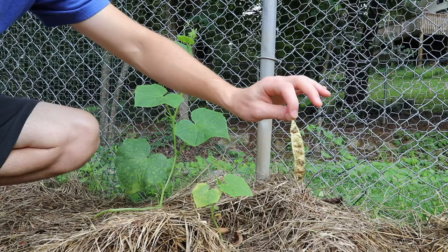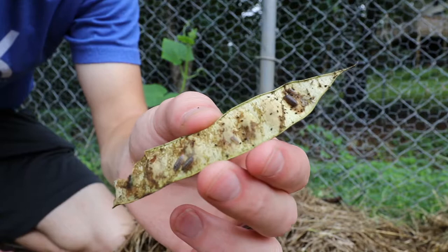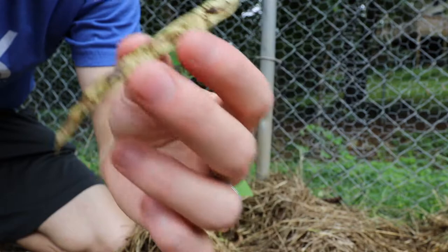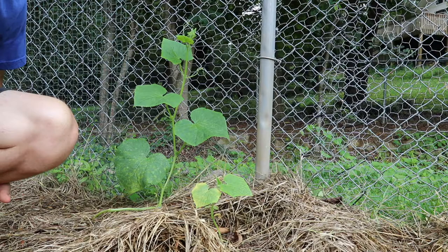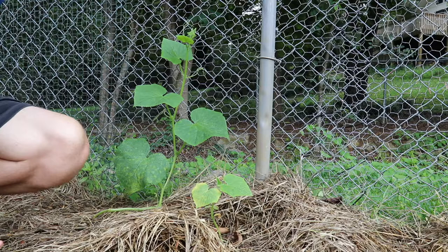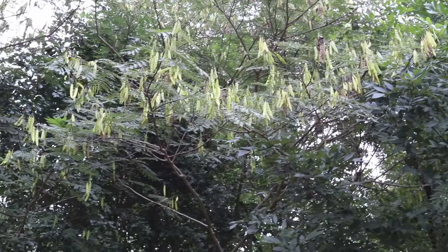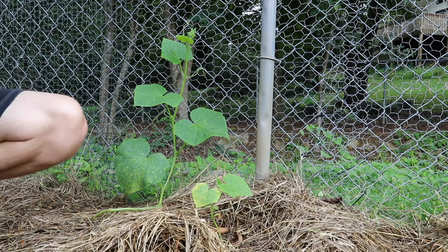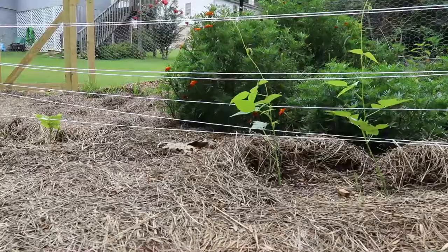Oh, look what I just found. This is a seed pod. Oh, there's little baby roly polies — little tiny baby roly polies. Can you see them? That is a seed pod from the mimosa tree, which is an invasive tree not native to Alabama or to the United States. The mimosa tree is an invasive species — it just takes over and produces thousands of seeds on each tree that fall and continue to spread. We have quite a few around here bordering our property, so I find these seed pods all over the place and I get rid of them because I don't want them in the garden.